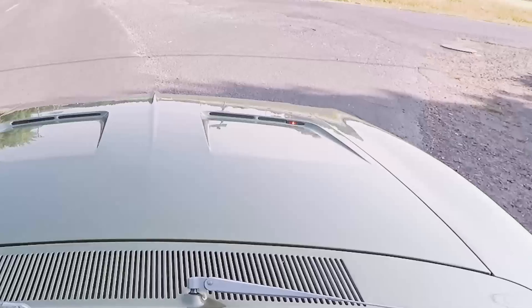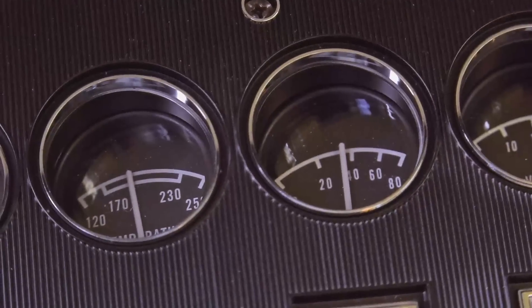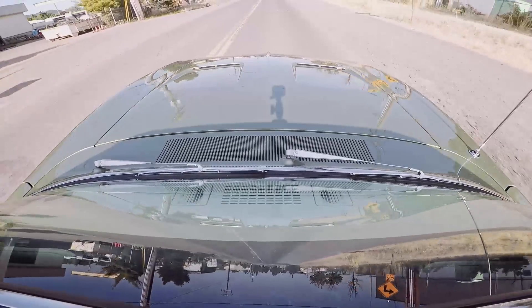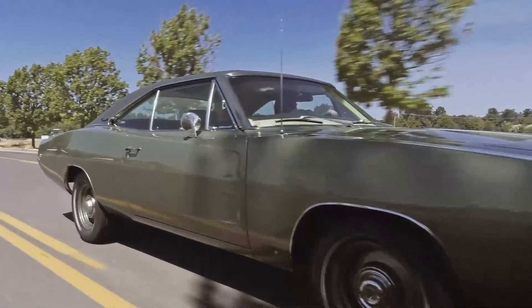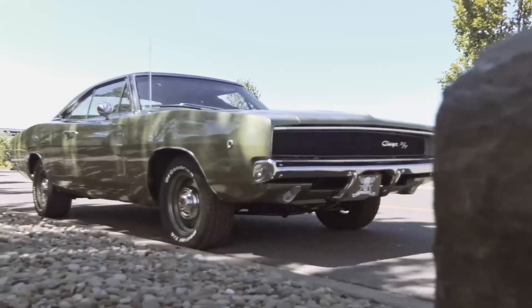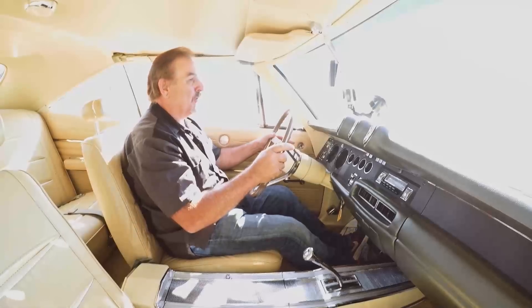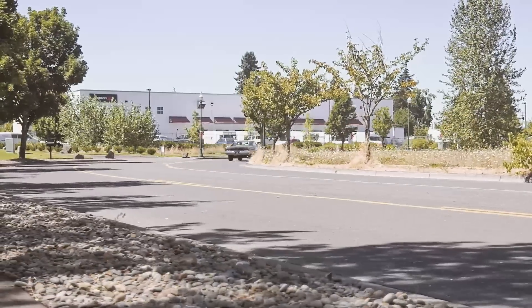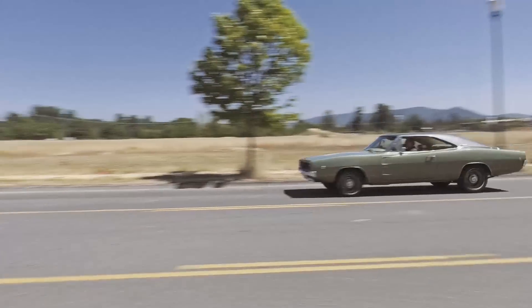Everything working on it — turn signal indicators, fuel gauge working and accurate, temperature gauge working and accurate, same with oil pressure. I love it. Let go of the steering wheel — tracking down the road. Beautiful. This is very successful, I'm excited. This is a great car. When you take into consideration the style of a 68 Charger — one of the most beautiful cars on the planet — it's just hard to argue with one of these cars. I'm going to take it back, do a final wipe down, get the dust off, and then the owner will be in this afternoon. Another happy customer delivered.